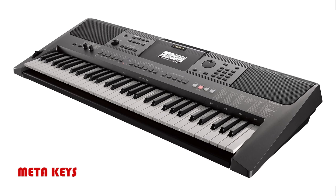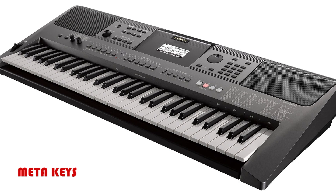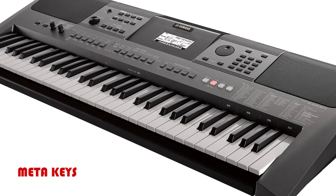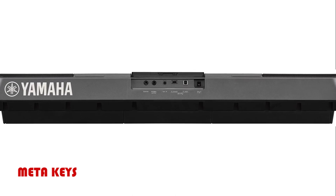2 control knobs, backlighted LCD display, tone generation technology: AWM stereo sampling, 48-note polyphony, GM compatible, and XGlite compatible.